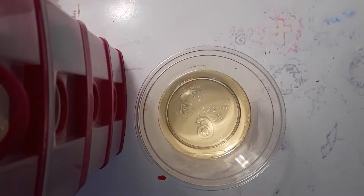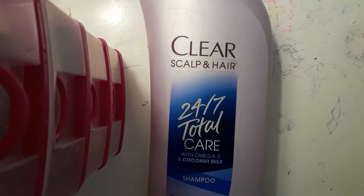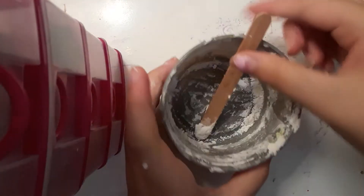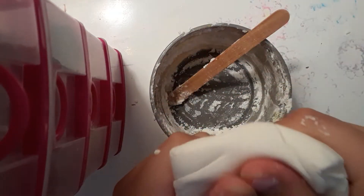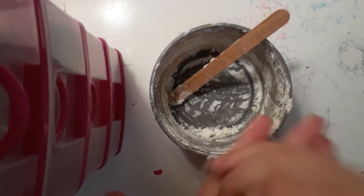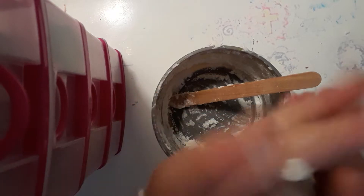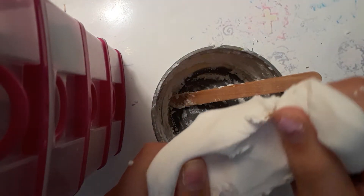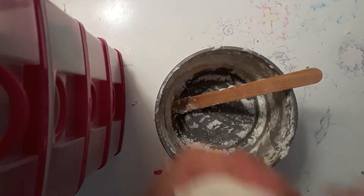The ingredients you'll need are cornstarch, oil — it doesn't matter what kind of oil, it can be coconut oil, olive oil, whatever. I'm using vegetable oil. You'll also need shampoo. You could add glue — I'm going to see if it makes it more stretchy. You don't need glue, but if you have it, you can add it to make it more stretchy.